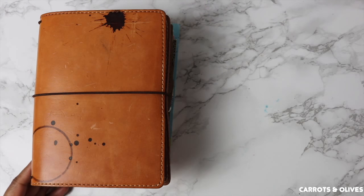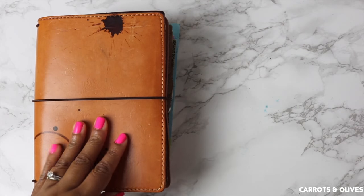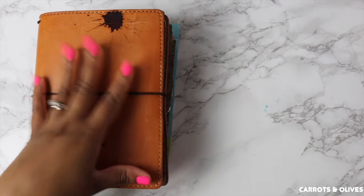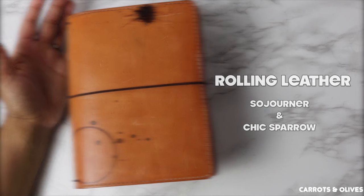Welcome back to my channel, it's Brite here, and I'm going to do a video today to show you what it looks like when you roll your leather. So if you are interested to see what rolled leather looks like, please keep watching.